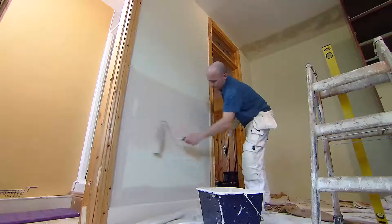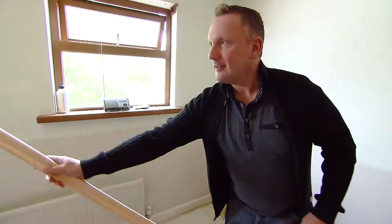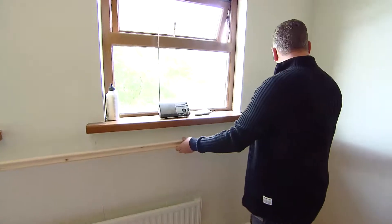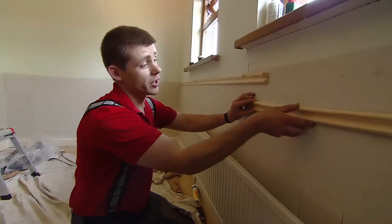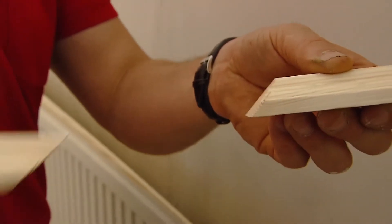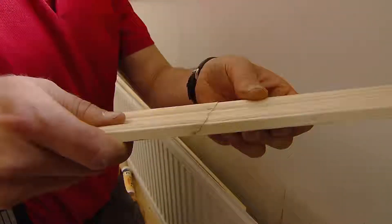With the wheatgrass dry, I find the perfect position. The idea is that we're going to place the dado one metre above the floor, around here. A lot of people, when they come to a joint like this, use a butt joint, which is two flat ends against each other. I always use a 45-degree miter joint, for a far better, far more professional finish.